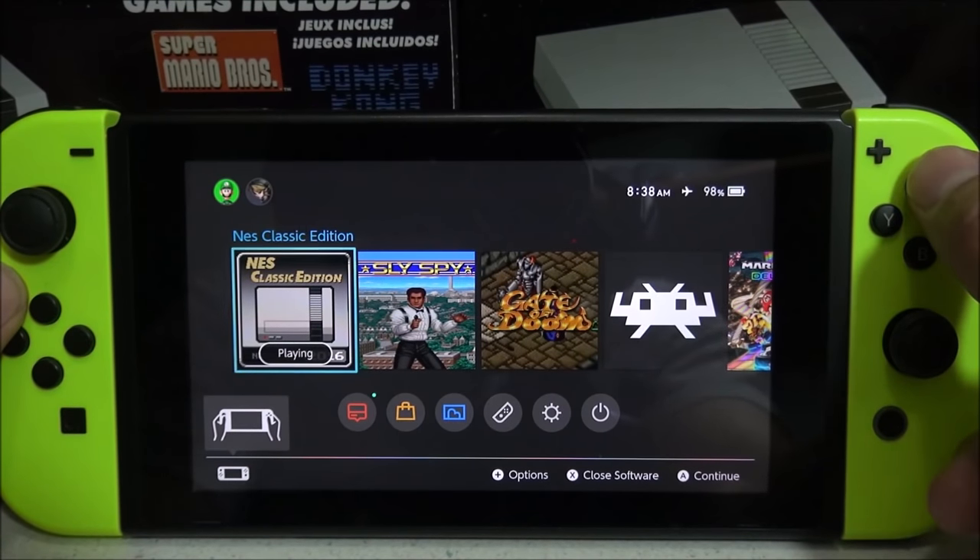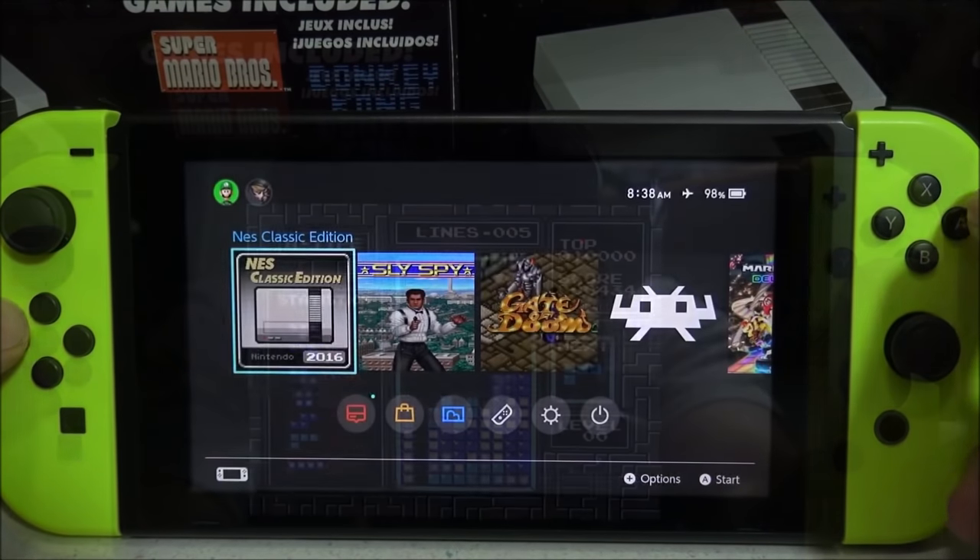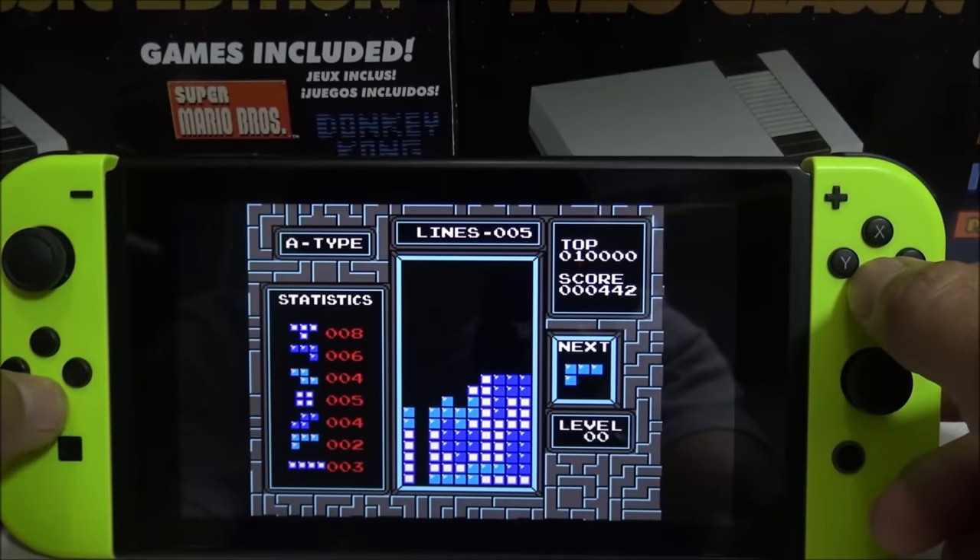It does have a few issues, but overall I think this is a very cool homebrew application — it turns your Nintendo Switch into a NES Classic Edition. Kind of.